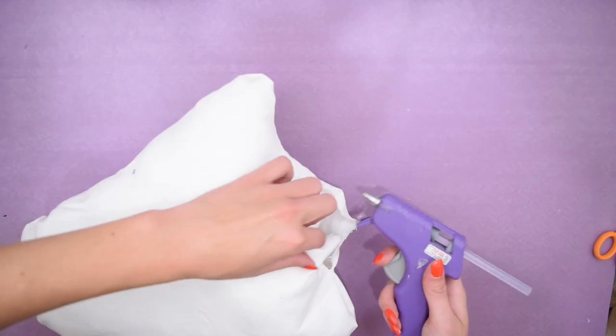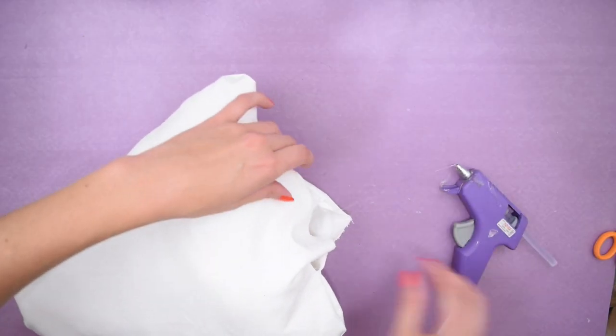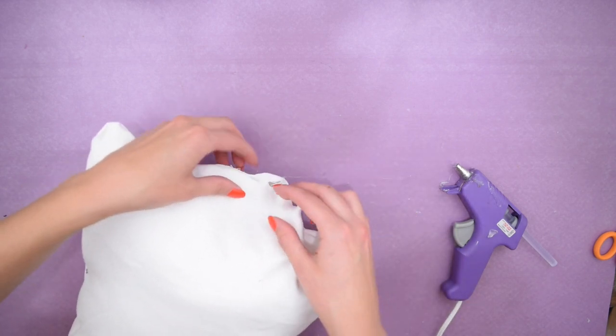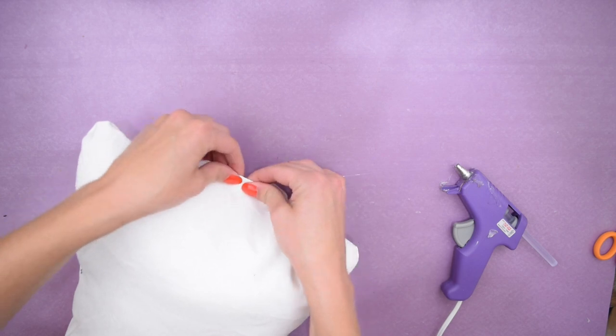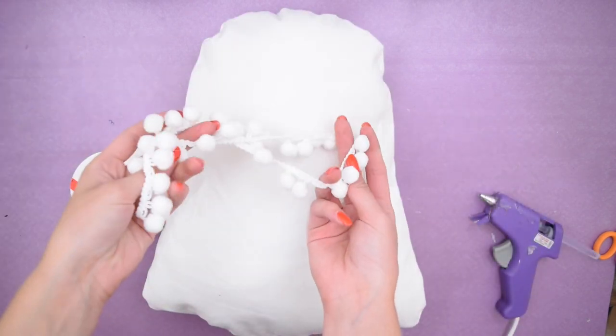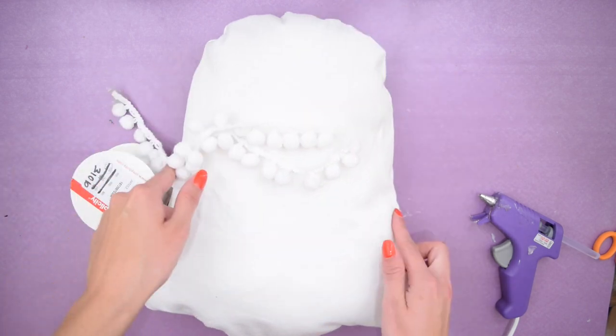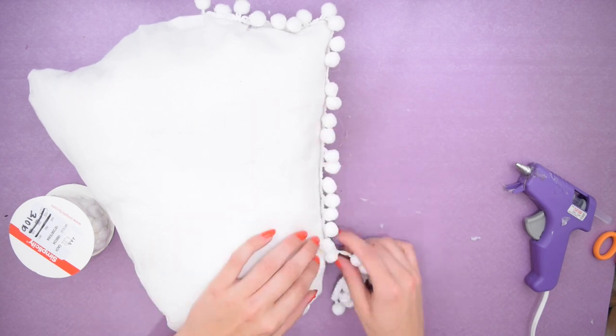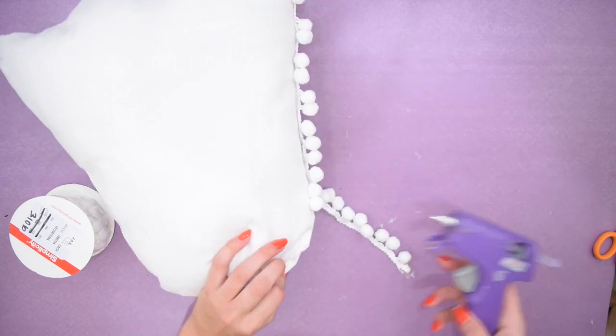Once that was done I stuffed the pillow with some stuffing and then used my hot glue gun to close up the hole at the bottom. However, you could stitch this up with a needle and thread — I just went the easy route. Next I got some pom-pom trim and glued that along the line of the seams, just to add a little bit of spunk to this ghost pillow.